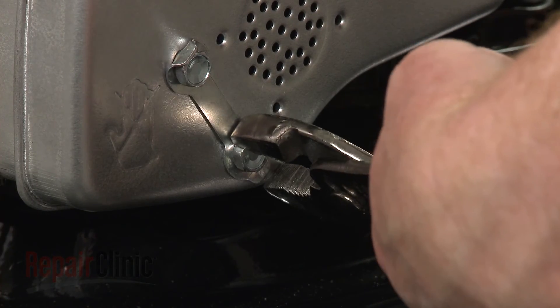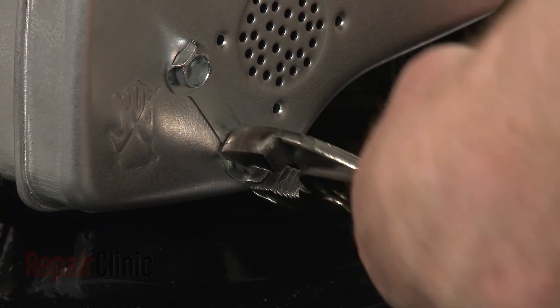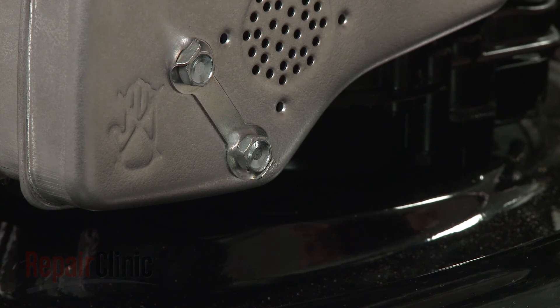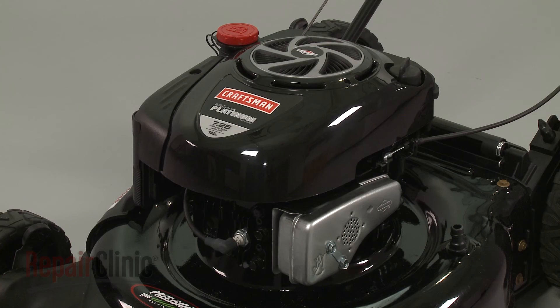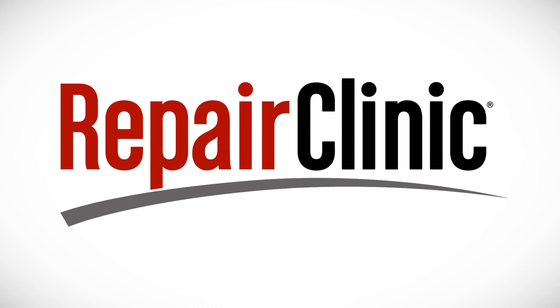Bend the locking tab in to prevent the bolt from unthreading. With the repair completed, reattach the wire and boot to the spark plug and your engine should be ready for use.